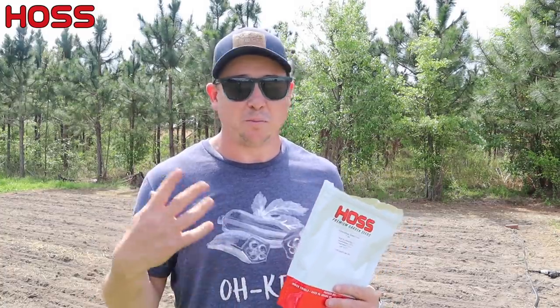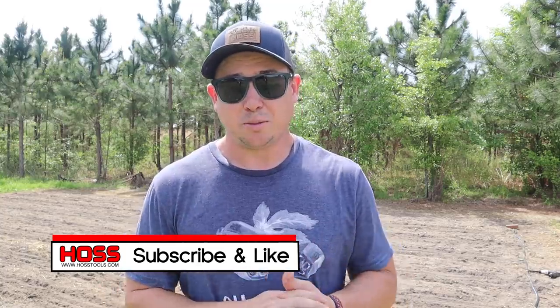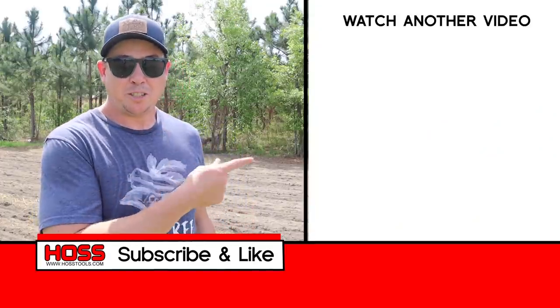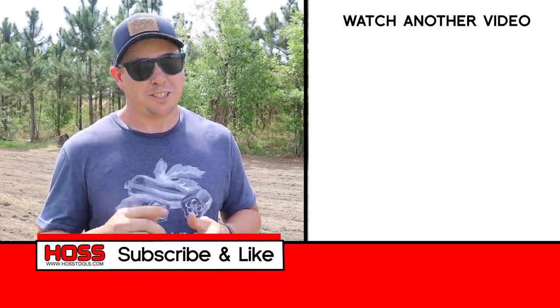Let me know in the comments below what variety or varieties of sweet corn you're planting this year — whether you stick with one every year or you're trying some new ones. If you've ever tried any of these augmented super sweets, definitely let me know. I'll put some links below to this Yellowstone sweet corn seed and our Hoss garden seeder. If you enjoyed this video, make sure to give me a thumbs up, hit that subscribe button, and ring that bell so you get notified every time we come out with a new video.